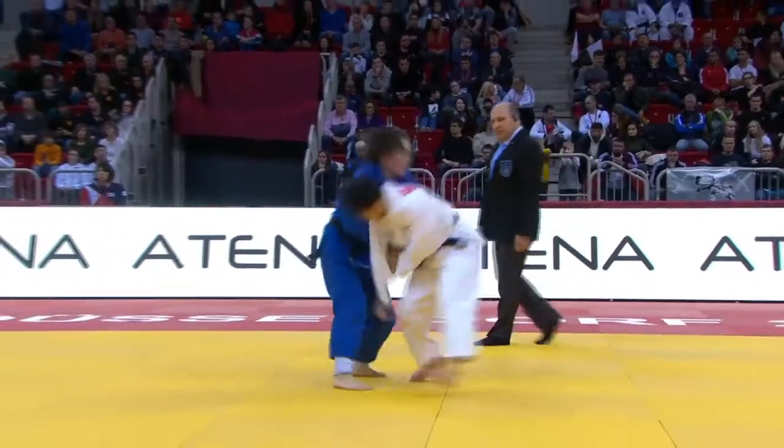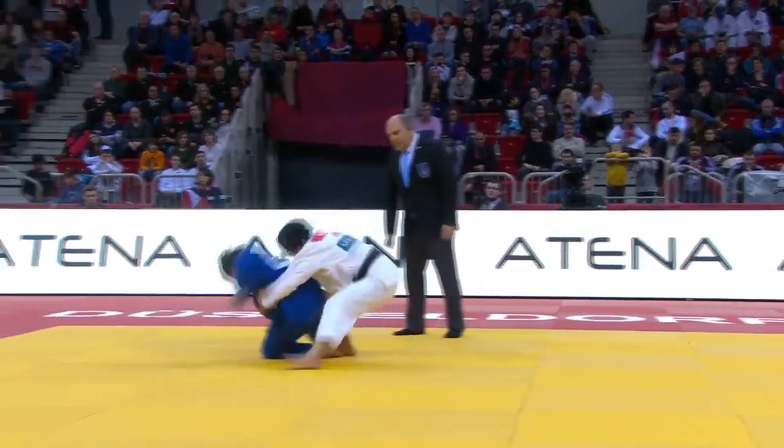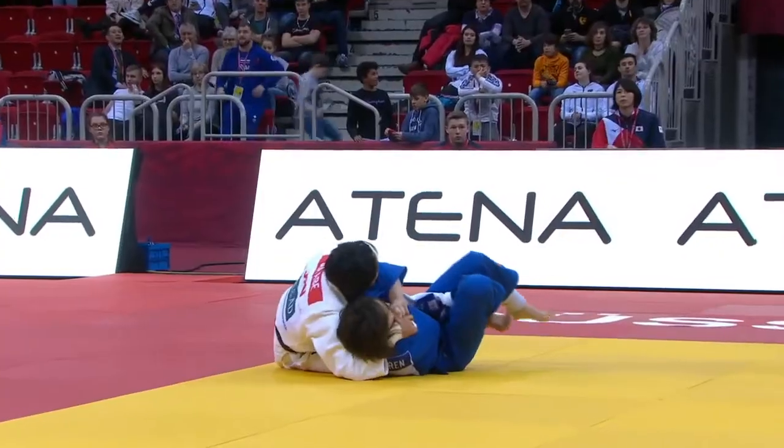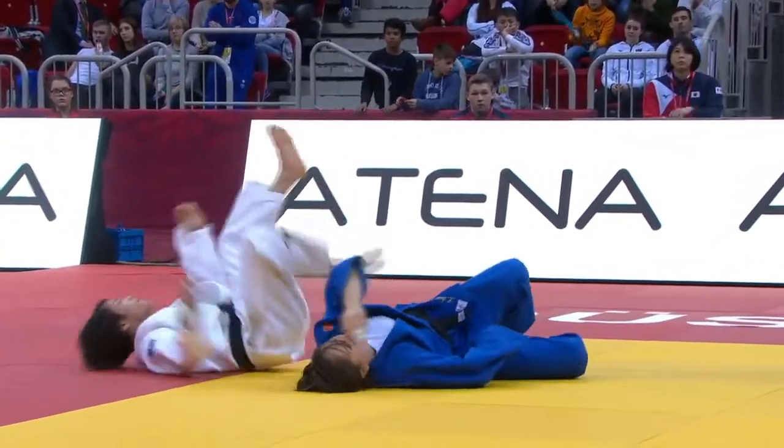This last one obviously wasn't an Uchimata attempt, so I'm not sure if Uchimata Tsukashi fits. If you know the correct terminology, please leave a comment. Thank you very much.